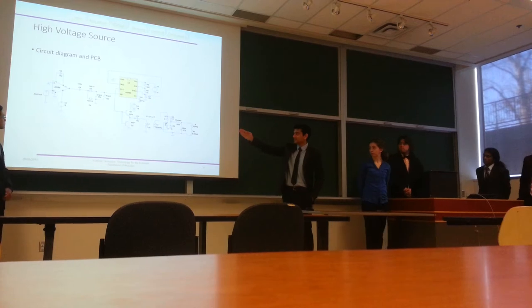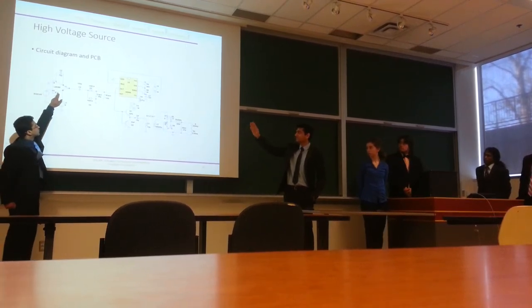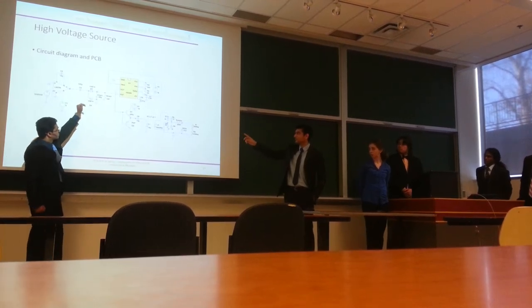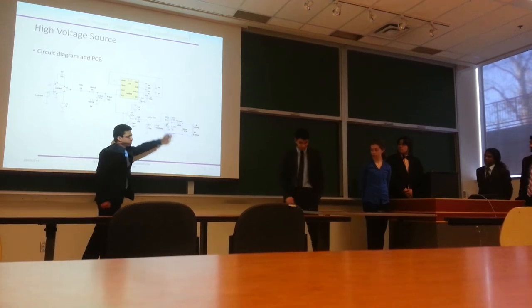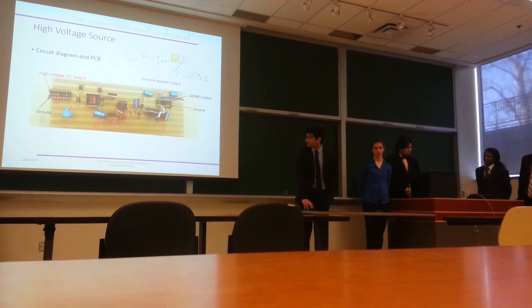As you can see, here is what the circuit looks like when assembled. Near the top is the Android input feeding into the audio amplifier. The yellow block is the 555 oscillator. The two transistors form a push-pull stage leading into the transformer, and those four diodes form the rectifier. When placed on a PCB, it looks a bit more like this.